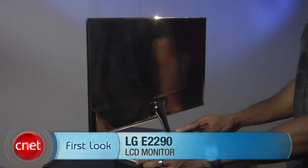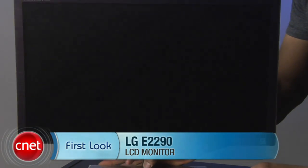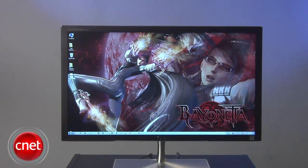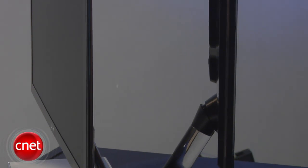Thin is in. For the last few years, monitor vendors have been pushing thinner and even thinner monitors onto the market, culminating in what we have here today — the quote-unquote slimmest monitor ever. I'm Eric Franklin from CNET, and today we're taking a first look at the LG E2290. The E2290 is indeed the thinnest monitor we've yet seen, measuring a tad more than one-quarter of an inch at its slimmest.